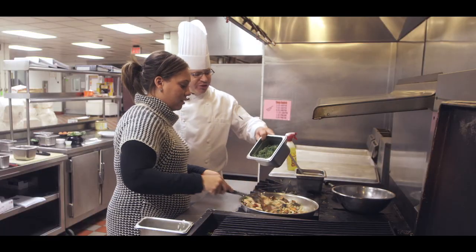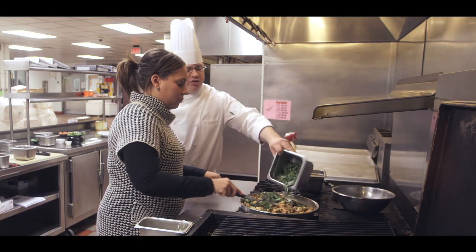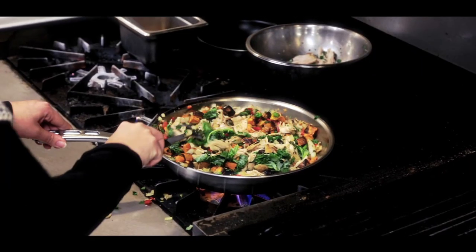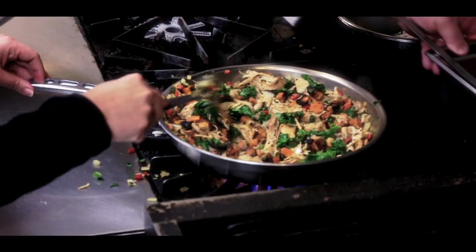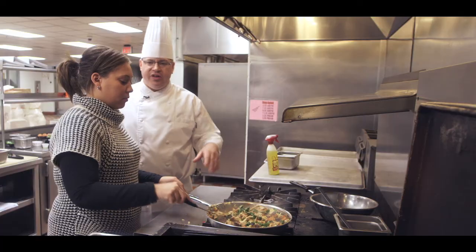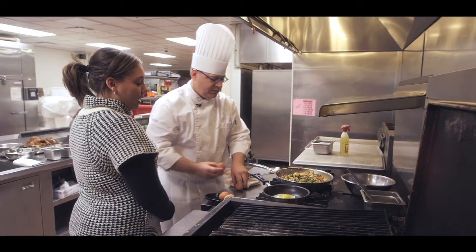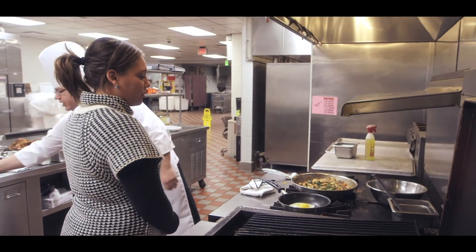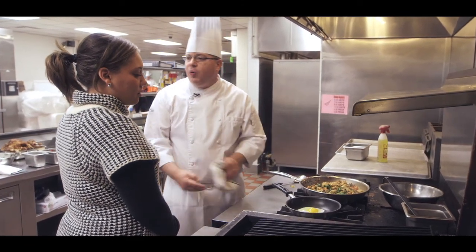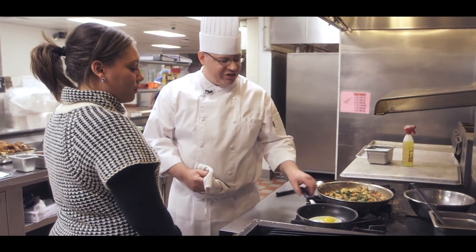And then we're also going to fold in some kale — just a little bit and it's going to give it a nice color. So you're going to heat that through and you'll see your green starting to turn. Now the recipe also calls for two fried eggs on top. Of course we can always do any different type of egg — you can do egg white scrambled if you want to put on top, or you can do poached eggs.